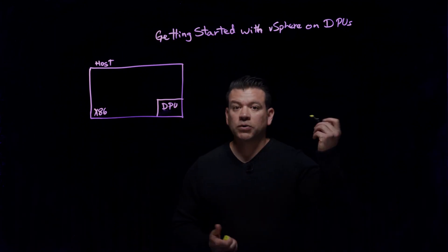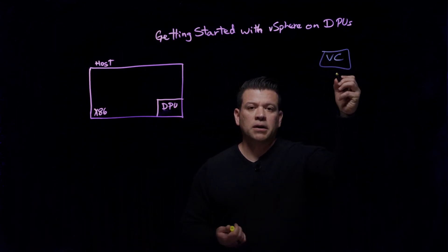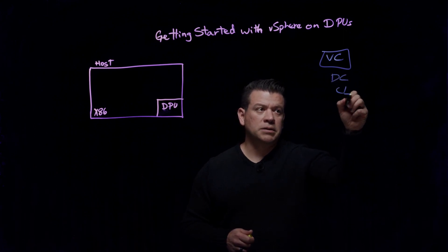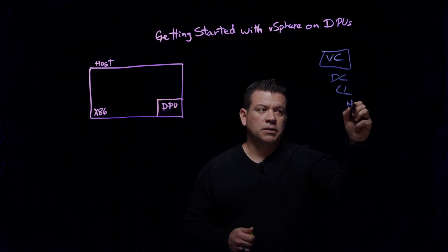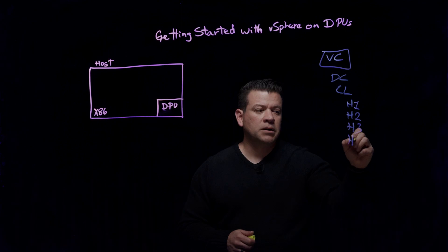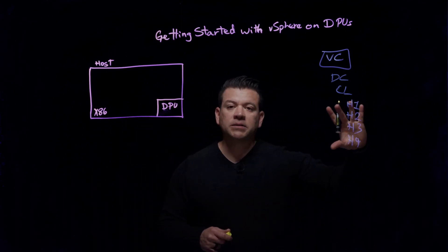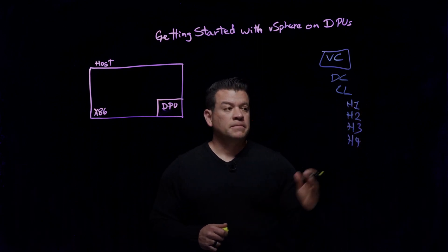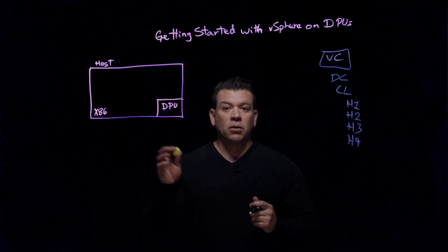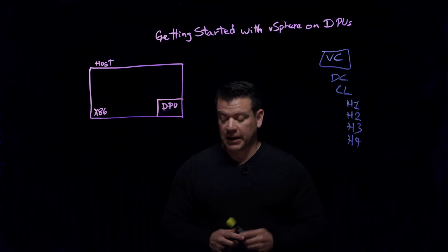So let's go to a vCenter. We're going to log into a vCenter, and underneath you're going to see your data center, clusters, and you're going to see your hosts — host1, host2, host3, host4. Once we install ESXi, this does not change. We're not exposing that as a separate host, and no, you cannot run VMs on that DPU, even though it has ESXi.